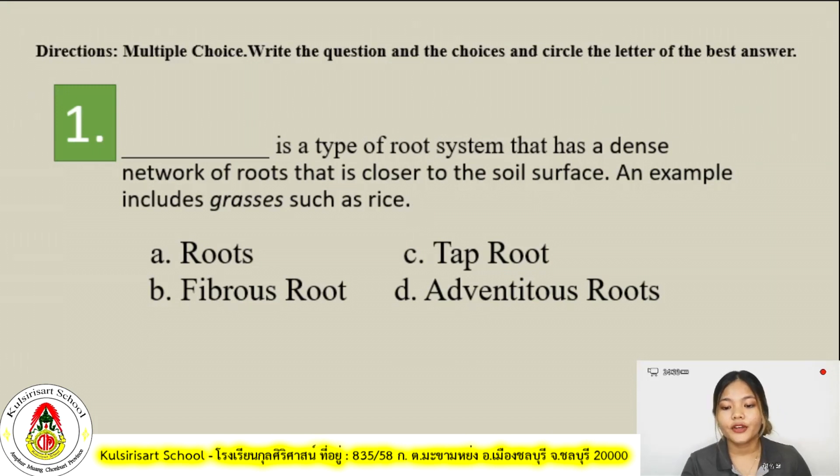For number one: blank is a type of root system that has a dense network of roots that is closer to the soil surface, and an example includes grasses such as rice. Is it A, roots? B, fibrous roots? C, tap root? Or D, advantageous root?